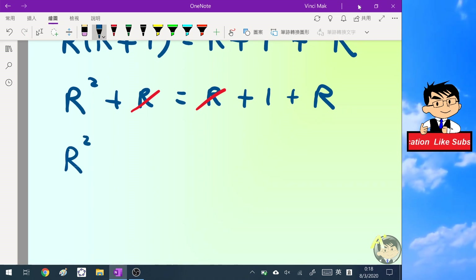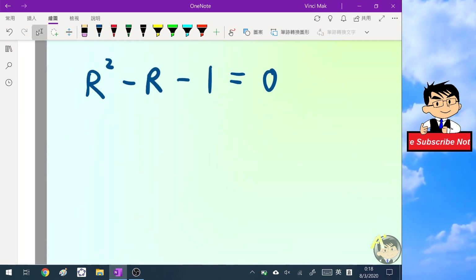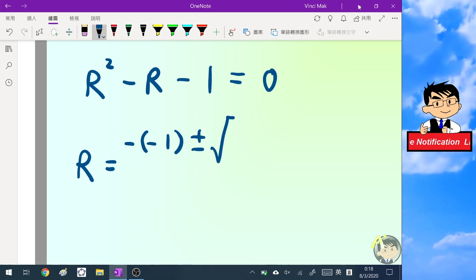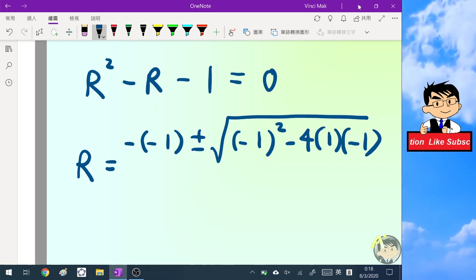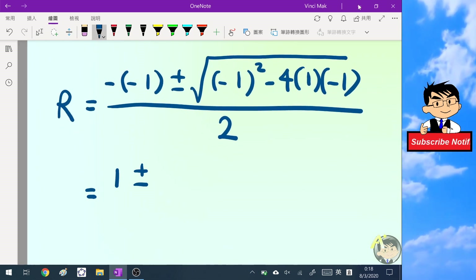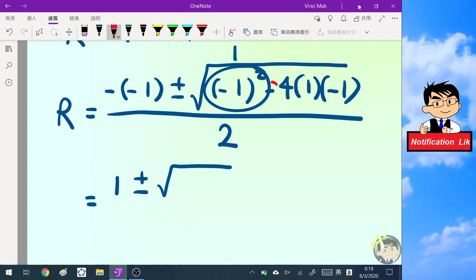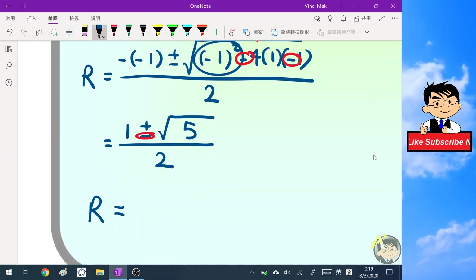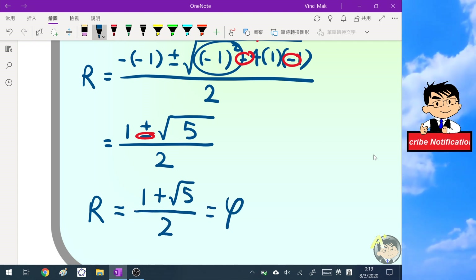The equation becomes R squared minus R minus one equals zero. Using the quadratic formula: R equals (negative negative one plus or minus the square root of (negative one) squared minus four times one times negative one) divided by two. Inside the square root, negative one squared is positive one, and the two minus signs give plus four, so R equals (one plus root five) over two. This is exactly the golden ratio.